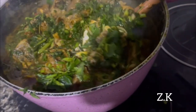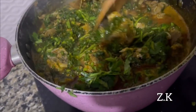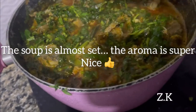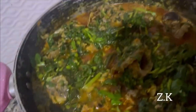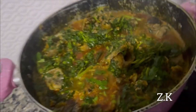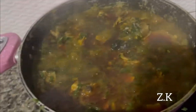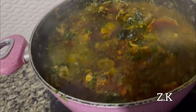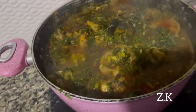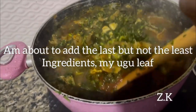You can see the soup is almost set — the aroma is so nice. Now I'm going to add the last ingredient, which is my obu leaf.